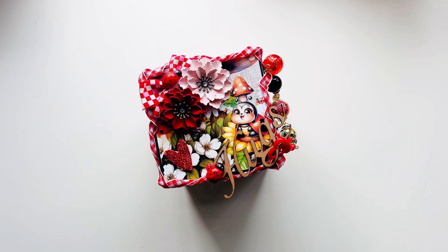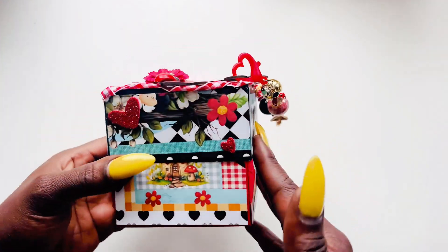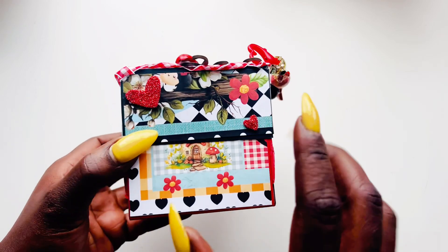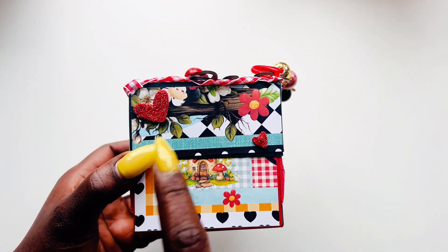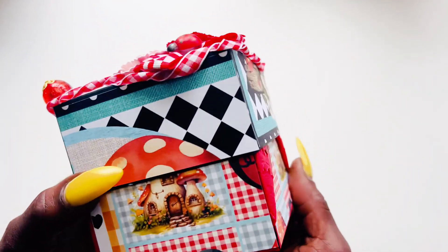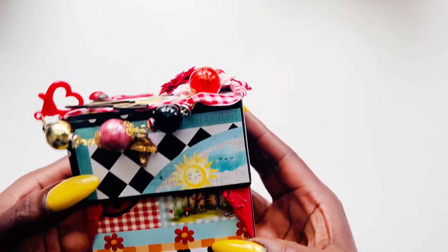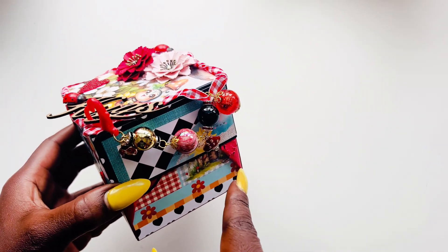I did some fun things — I haven't made one of these in a while, so I figured this collection would be cute for it. I did an explosion box! Here is what the outside looks like. I took some foam from the last PR unboxing that was still in my stash and utilized that, going all the way around.